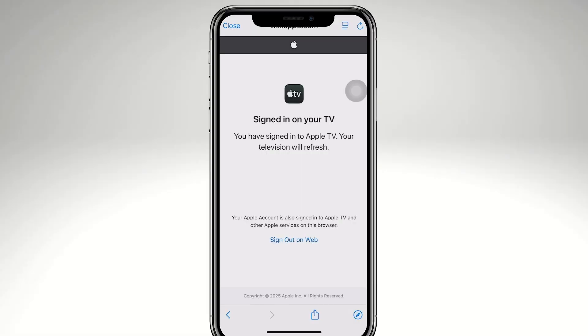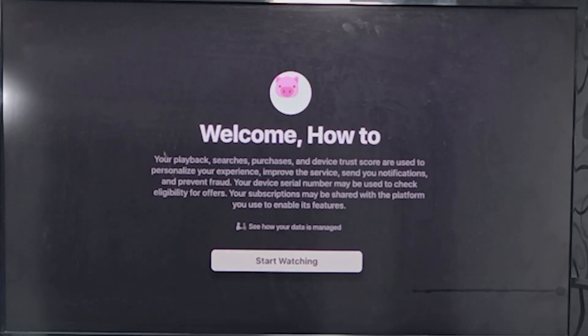One of the best and easiest fixes for the Apple TV remote not working is to refresh the Apple TV. Once your television refreshes, you'll be able to use the remote. In my case, I'm going to refresh this and that should automatically reflect on my Apple TV — let's try refreshing both the Apple TV and the iPhone.